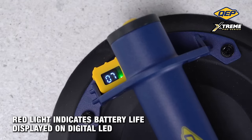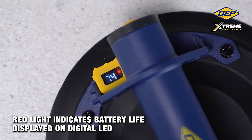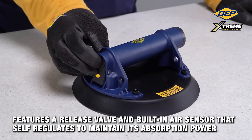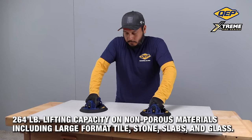The suction cup boasts a 48-hour non-stop running capacity, requiring a 6-8 hour charging time for optimal performance. It comes equipped with a 3.7-VDC 5000 mAh Li-Ion rechargeable lithium battery, a USB-C charging cable, and a durable carrying case.